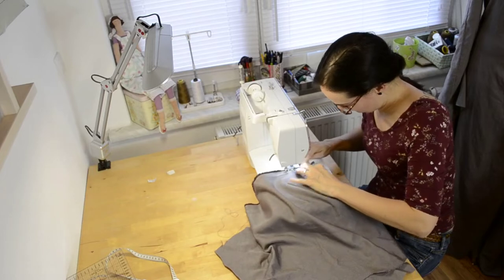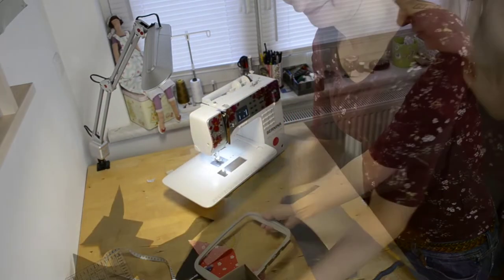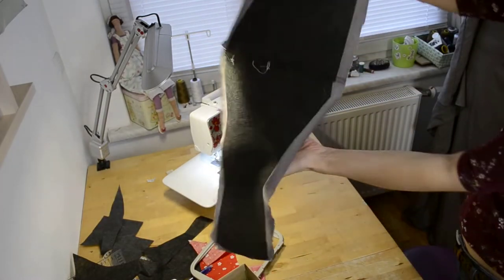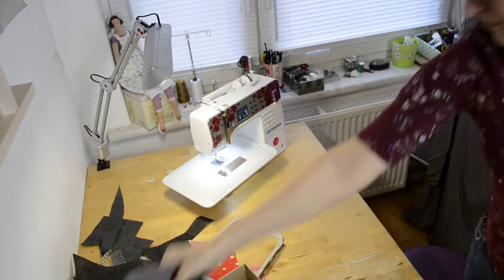I then decided to put interfacing on my fabric because this was very thin fabric and not very usable for embroidery.